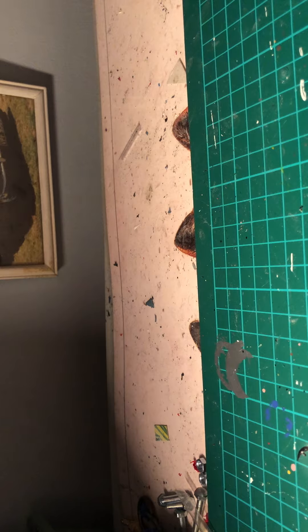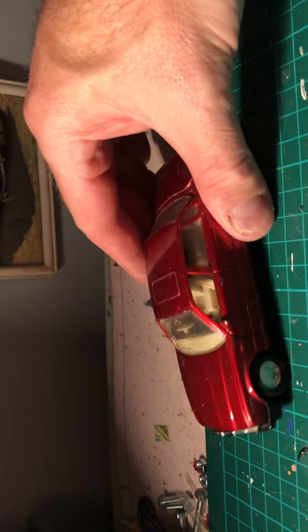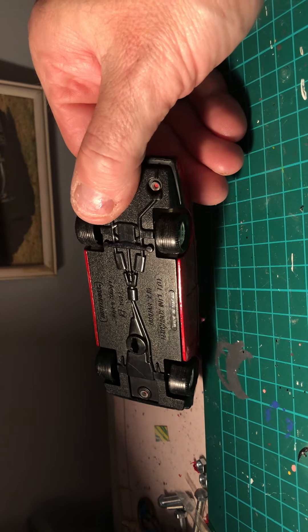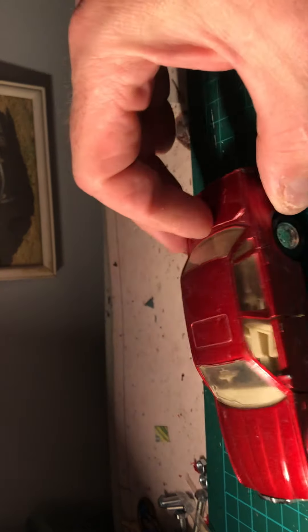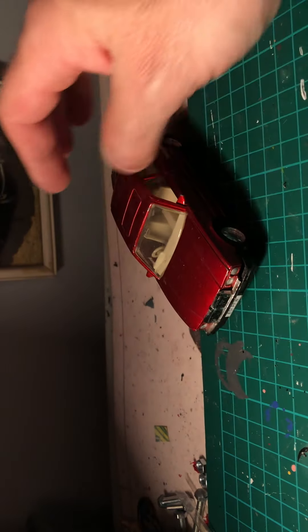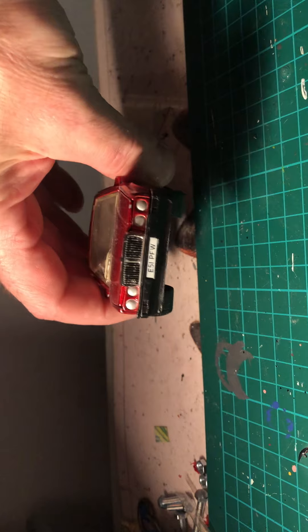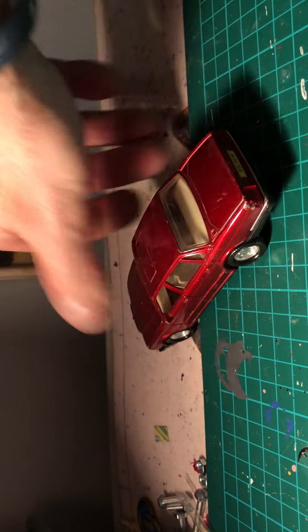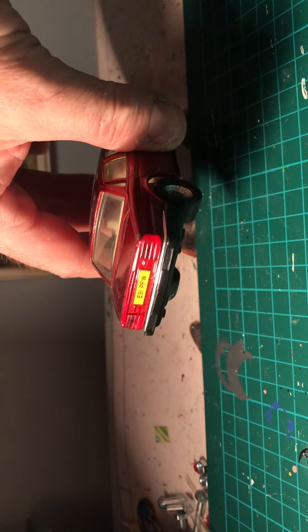Next up is this Matchbox Jaguar XJ6 Super Kings - not too bad condition. The glass can be saved, the front bumper and grill, the rear lights, and the chrome bit on the back.